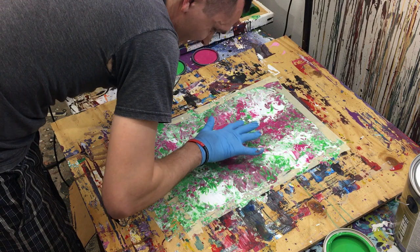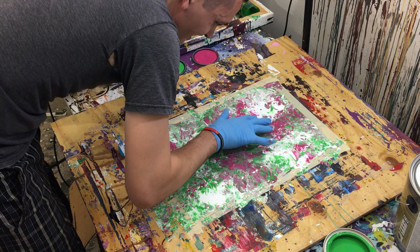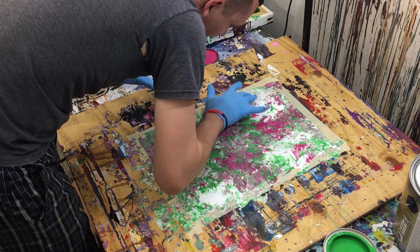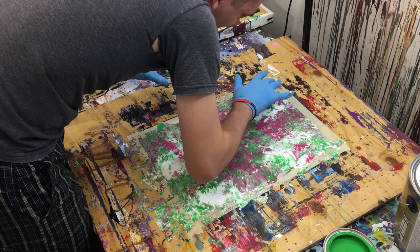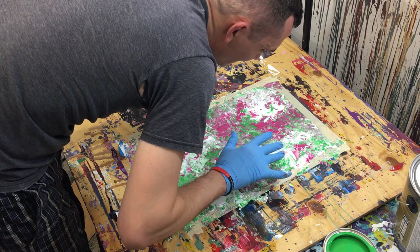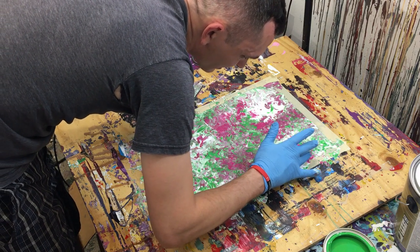We've got a little bit of coloration there, still a little bit. That should be good — pulling in the gaps, almost gone. I think we're about good.